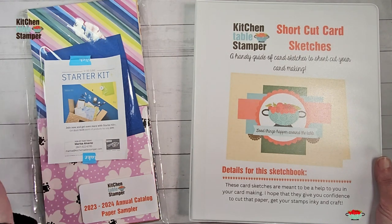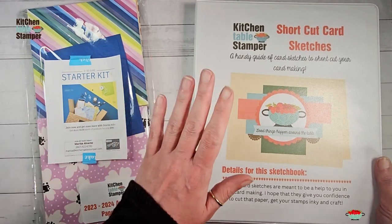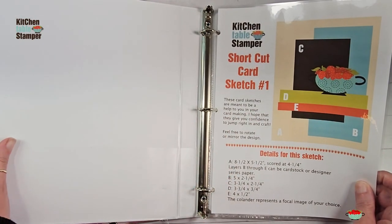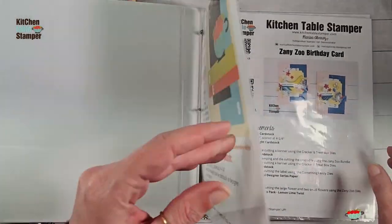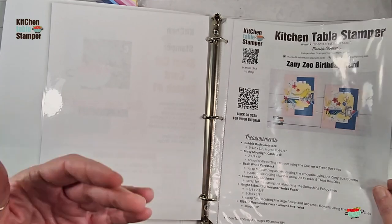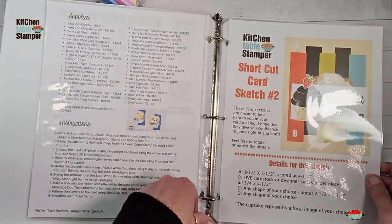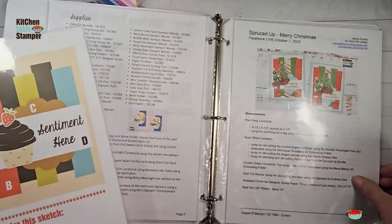My heart here is that you would enjoy the paper sampler - some of each of 13 packs ordered from me - but I also want you to use that paper, so we're going to send you the shortcut card sketch binder with your sampler pack. The shortcut card sketch binder is six shortcut card sketches, laminated and in the binder for you. I've got shortcut card sketch number one here, and behind it you'll get the laminated cards. You can add page protectors and project sheets that are samples of how to use each sketch. We're going to use shortcut card sketch number two.